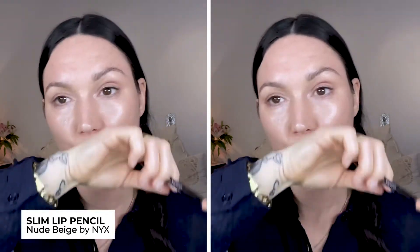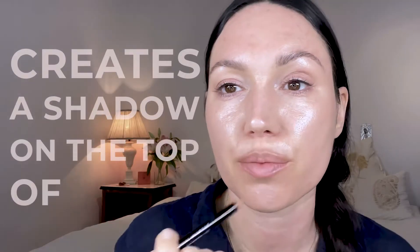Next I'm just gonna pop on one of my favorite nude lip liners — this is the Nude Beige by NYX. I'm gonna kiss off my lip mask a little bit. I love this one because I can really overdraw and accentuate my lip without it being too dark. See how it just kind of creates a shadow on the top of my lip, and then you can just pop on a lip balm, or if you want a little bit more color — which I do feel like I need now that I have a very neutral taupey palette.